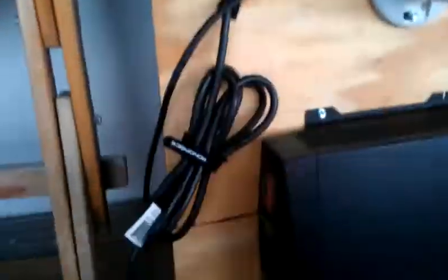I basically wired that in using just a regular PC Molex connector cable, 15-amp rated, 14-gauge stranded inside. And then I have a second one of those that I'm going to plug into my utility feed.